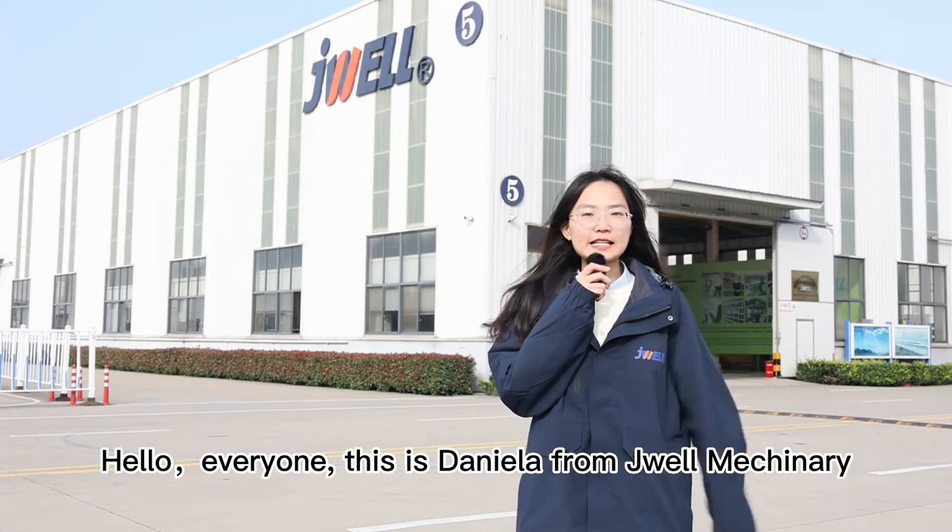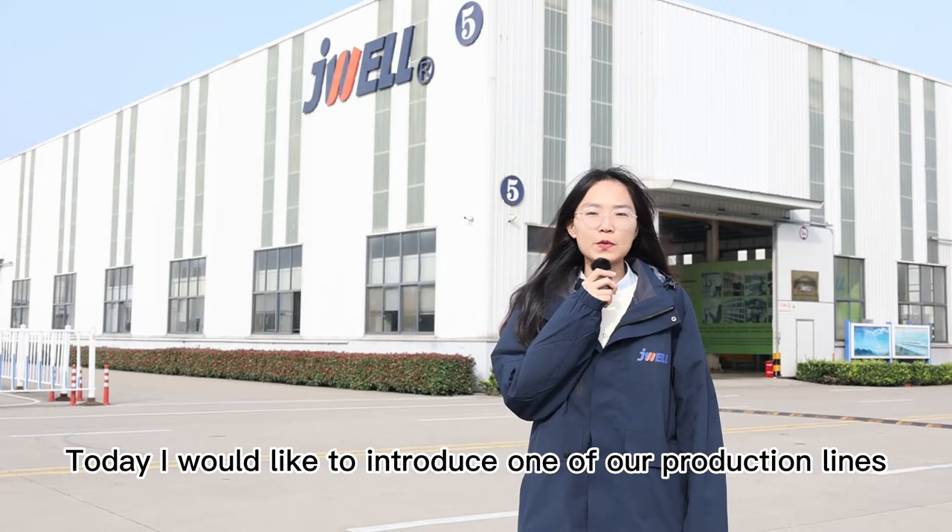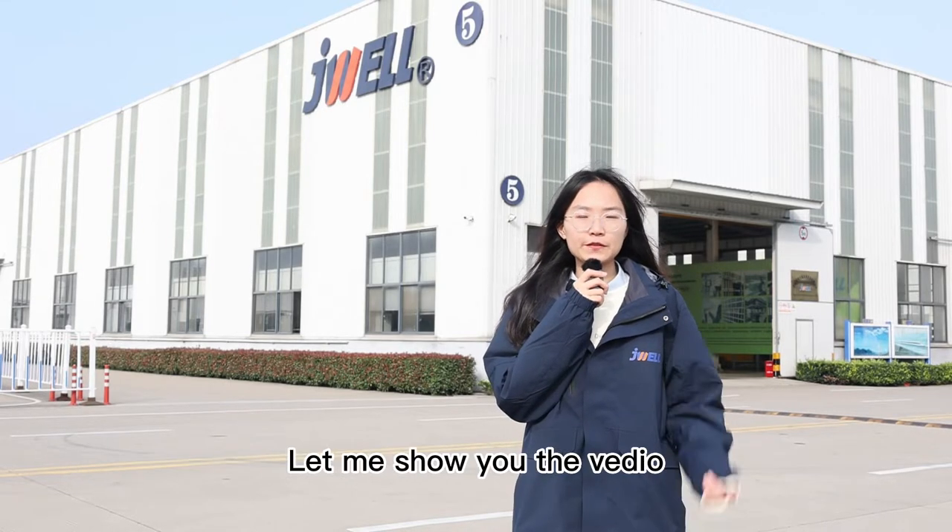Hello everyone, this is Daniela from JOEL Machinery. Today I will show you one of our production lines. Let me show you the video.